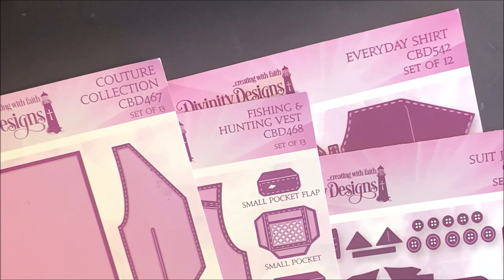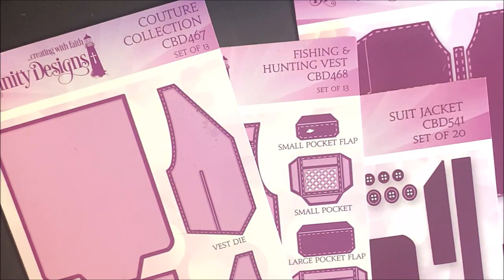In this video, I'll be sharing with you four tutorials using the following die sets: Couture Collection, Fishing and Hunting Vest, Suit Jacket, and Everyday Shirt. Let's take a closer look at these die sets.